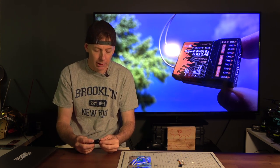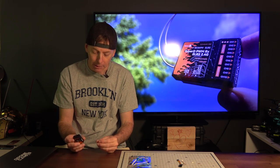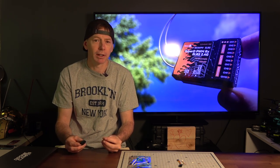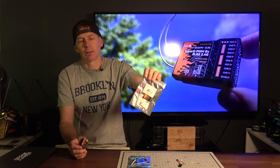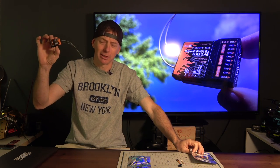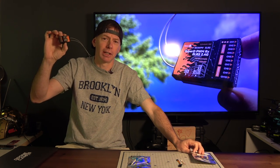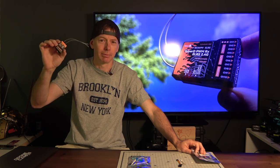We haven't tested the range yet, but we're going to take a look at this on the bench. I've been waiting for this one for quite some time. I've been using the smaller version, which I'll show you as well — that might be more plug-and-play — but this one is like the Cadillac of long-range ELRS receivers for your FPV airplane.